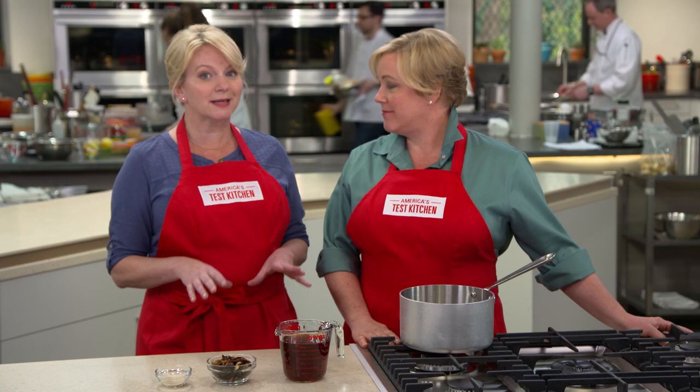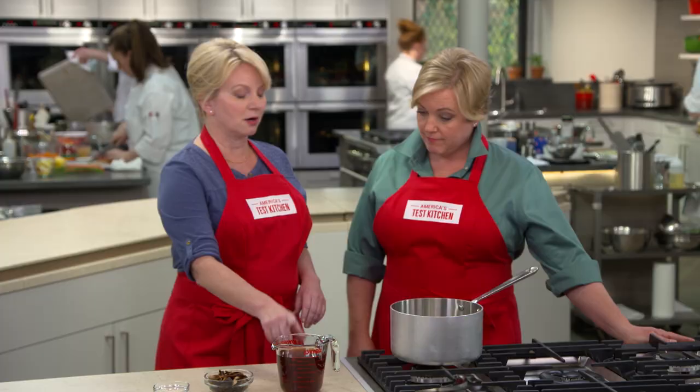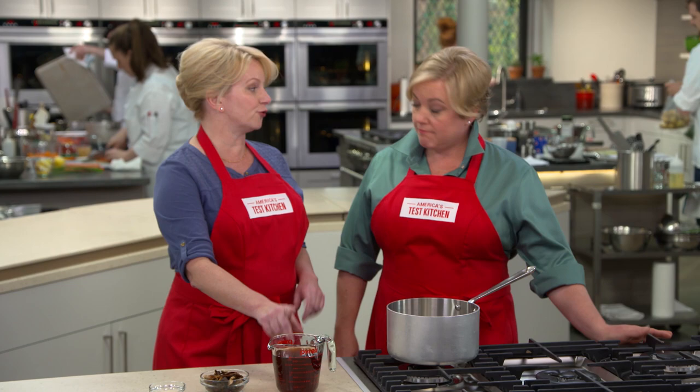We're wiser. We're a lot hotter. And our expectations for food have grown as well — we want more complexity in our marsala sauce.